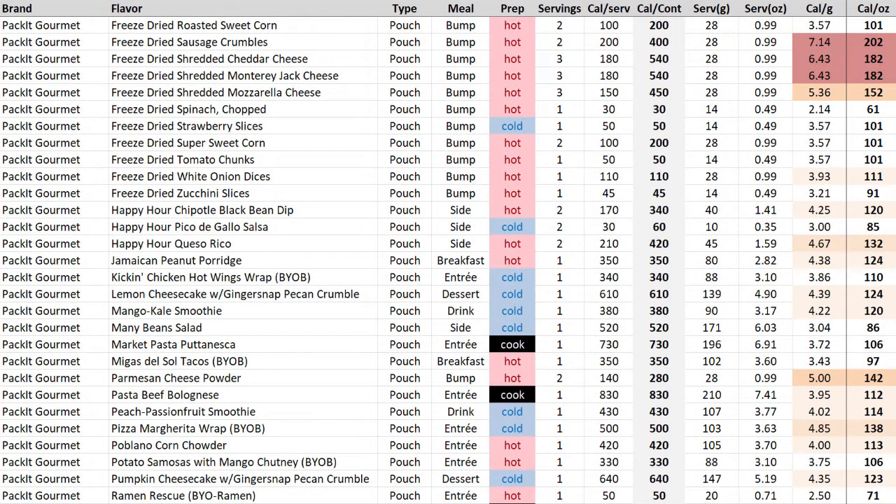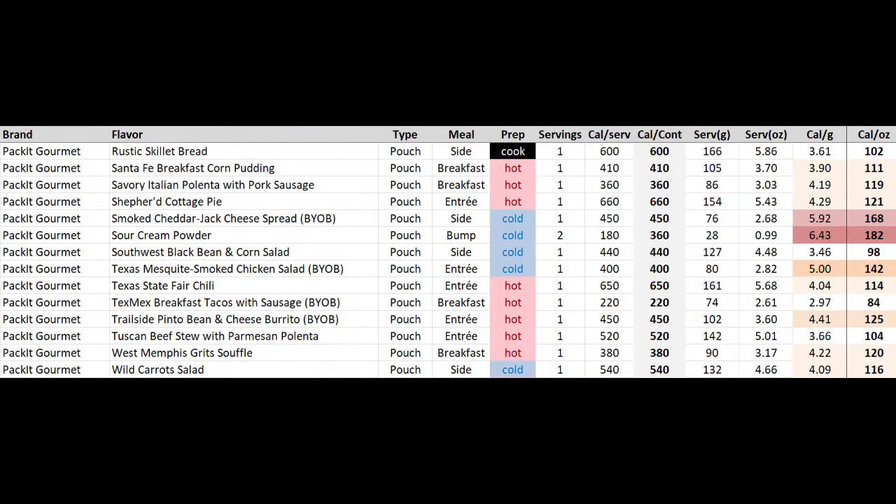On page two you'll see more of the same — a lot of fruits and vegetables sold separately, and some more hyperlite bumps like sausage crumbles and cheddar cheese. And then on the last page, some sour cream powder and some more BYOB options.